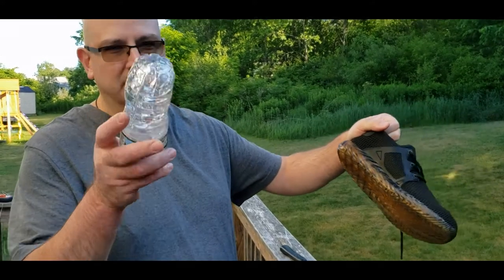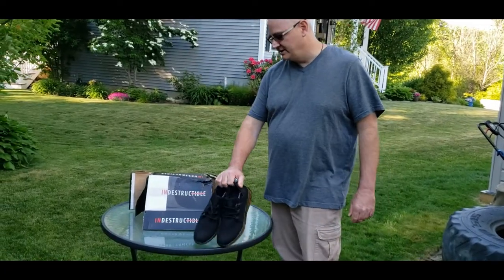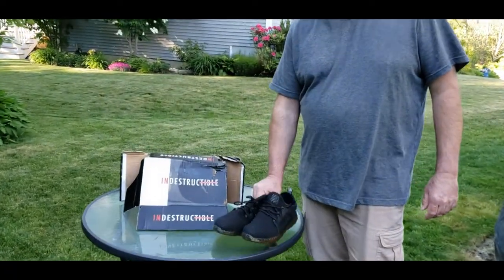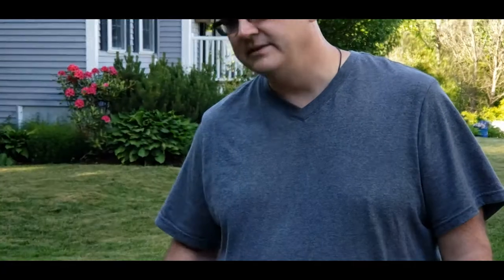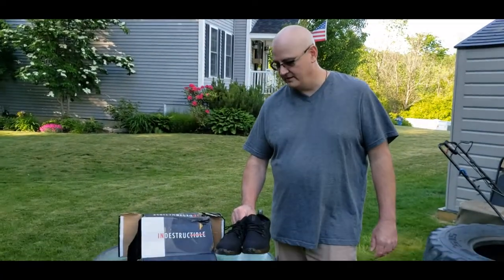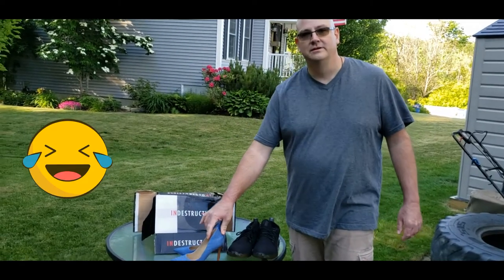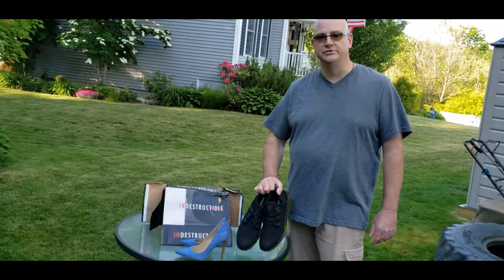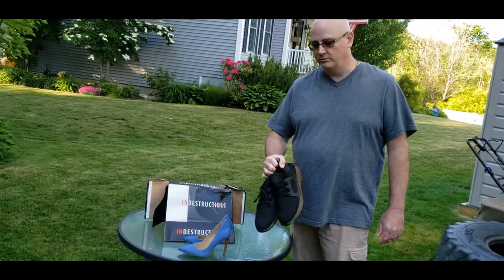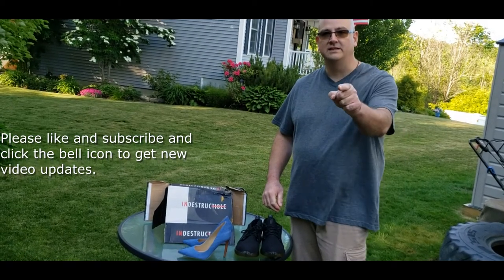Here's my conclusion on these indestructible shoes. If you're working in a dangerous environment and you need some good work shoes, I think these are it — these are the way to go. With that said, on the comfort level, I would actually have to wear my wife's high heel shoes. For good work shoes, I think you can't go wrong with these. This is James and Lucci with React MC — we'll see you next time. Keep it real.